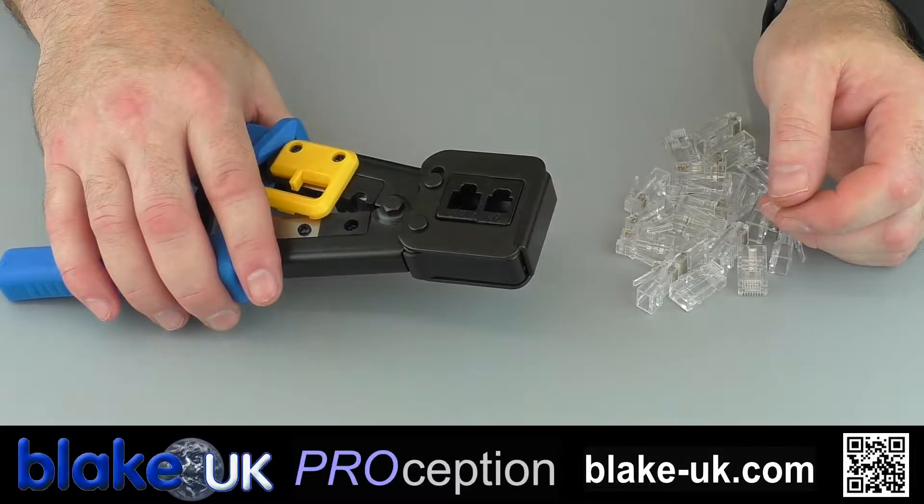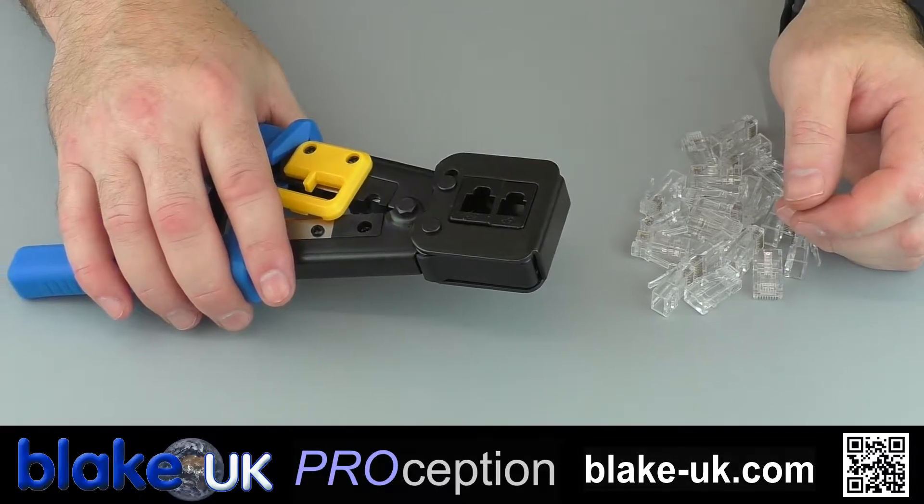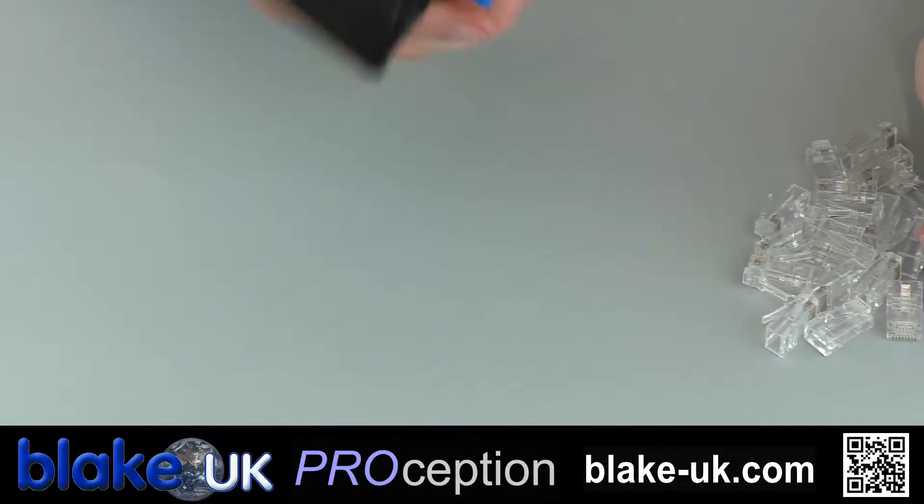Welcome to the Blake UK YouTube channel. Today we're going to talk about the Pro RGA45 tool. This is a multi-purpose tool that can cut, strip and crimp all from one tool.